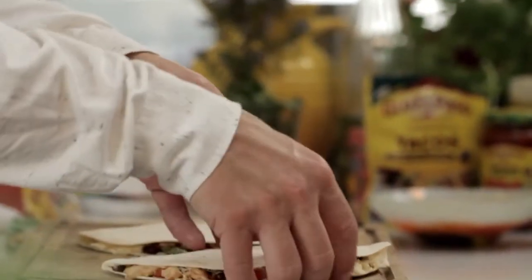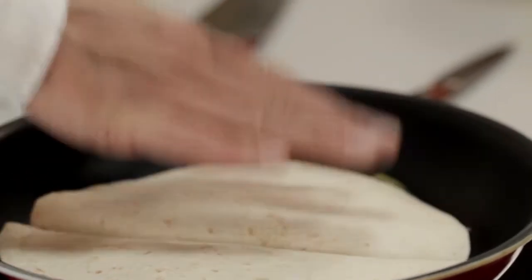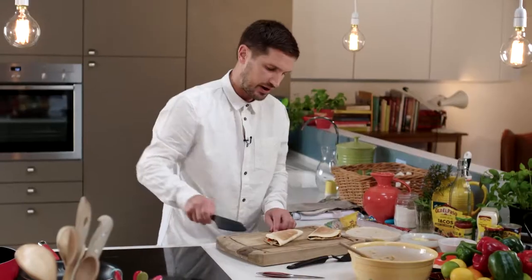Simply place into a good quality non-stick frying pan on a medium heat, and cook for around five minutes, turning once halfway through. Once cooked, just slide onto a board and cut in half.